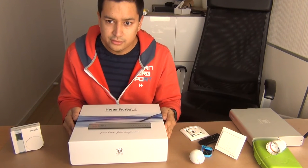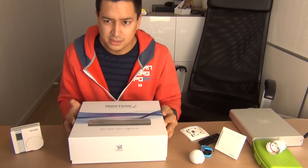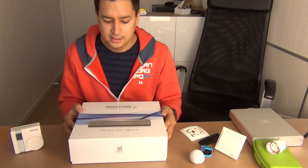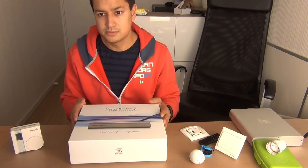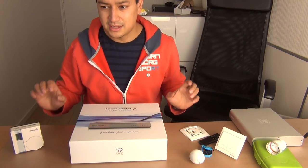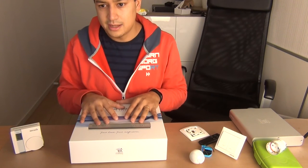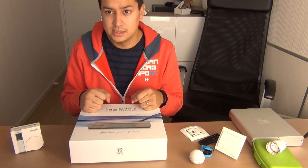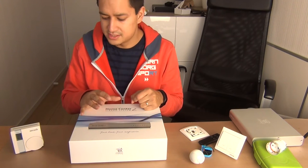After reading a lot of reviews and having a demonstration at a company here in the Netherlands, I decided to give it a try and buy the HomeCenter 2. I have some devices around me that I have already bonded with the Fibaro system, and I would like to show you how the system works.